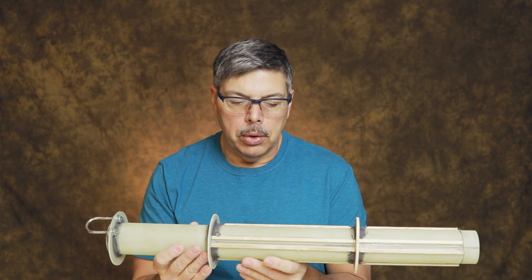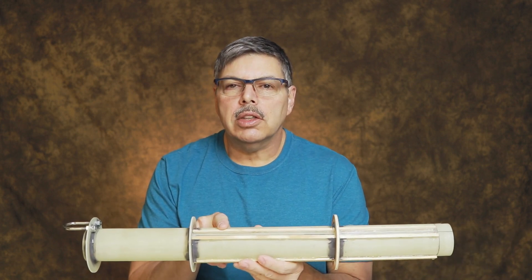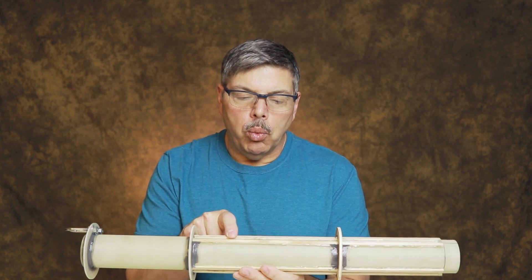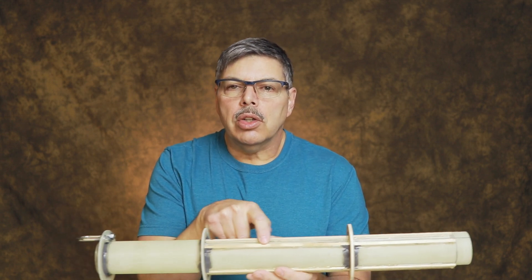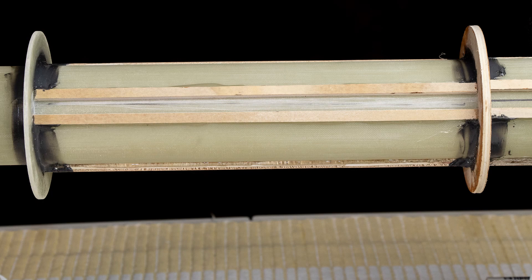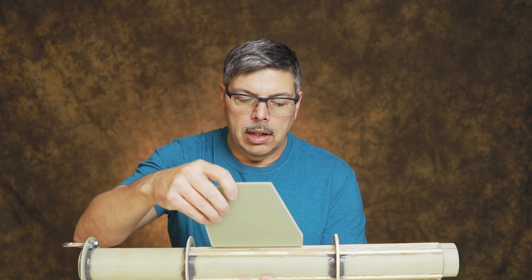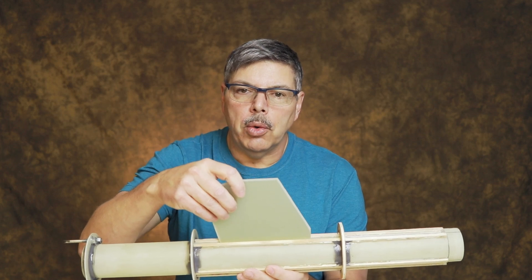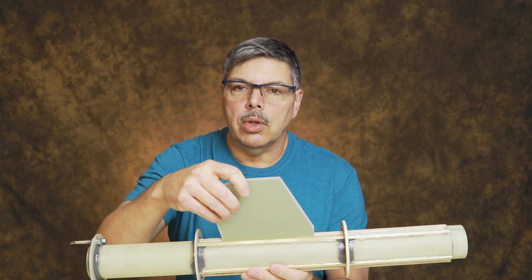I've also glued plywood strips onto the motor tube — I just hot-glued them on there — and what this will be is a well for the epoxy. So once I glue the motor mount into the airframe, I'll go through the fin slot and inject epoxy into this area right here and flood it. This will make a super secure connection for the fin, and that way I have fillets on the inside of the motor mount which are really super strong.